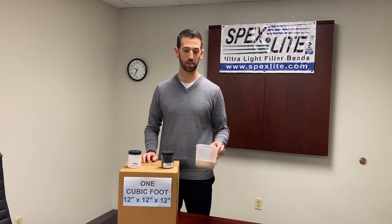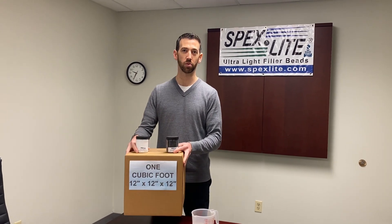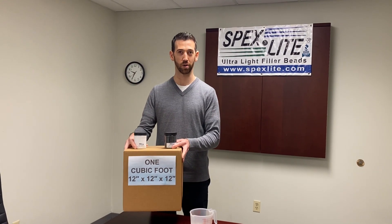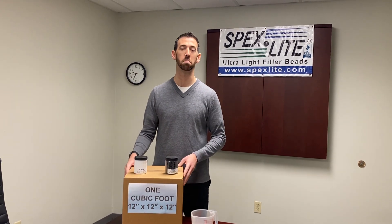So if you use an ounce of sand and you need about one pound of it, one pound of Spexlite 5924BH or 6724 means about 119 times more material.